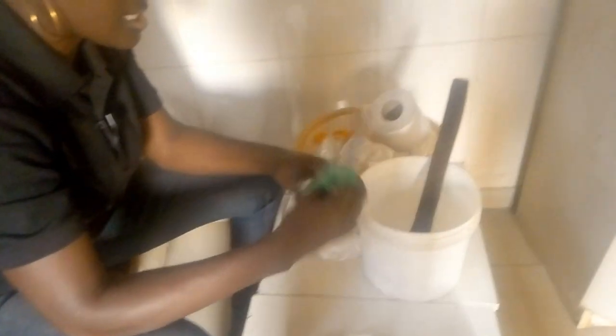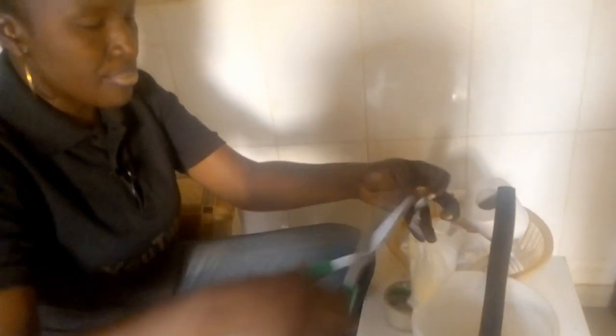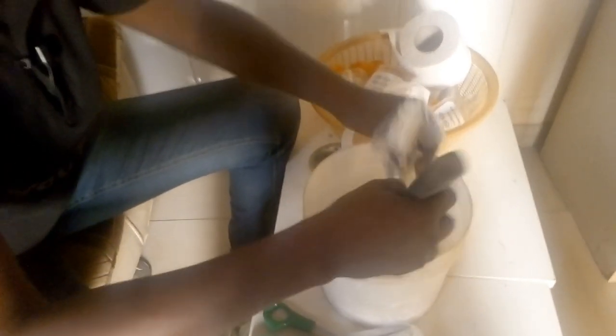The first step is to put in your pine oil. The second step is to add the chloroxylenol. Even though I studied chemical engineering, sometimes handling these things is a bit tricky for me, but here we go.